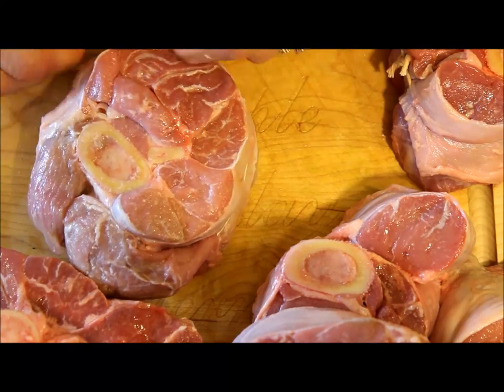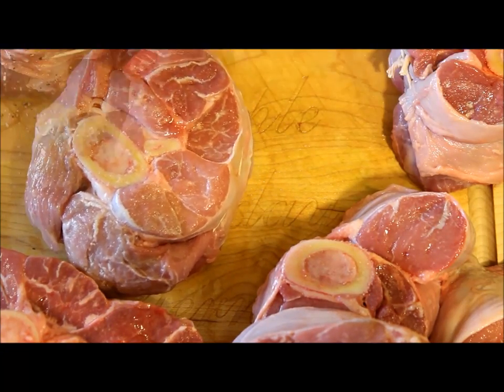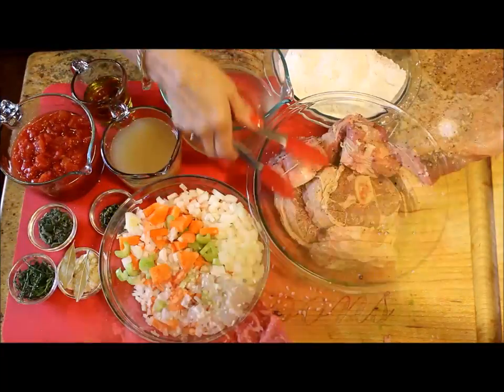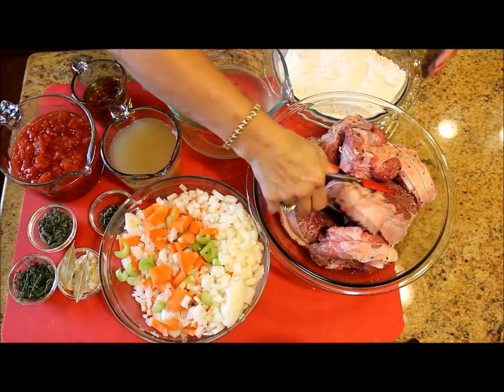And because this dish usually falls apart when you finish cooking, I tie a kitchen twine around the meat, and I sprinkle salt and pepper.